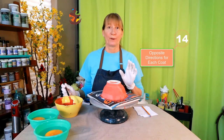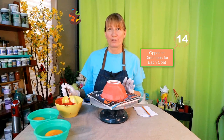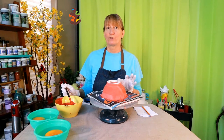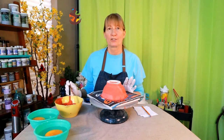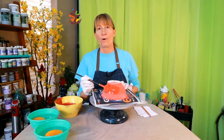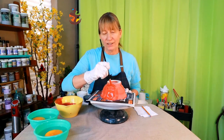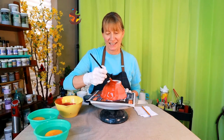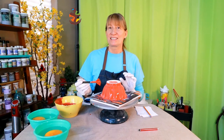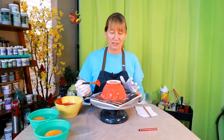Change direction with each coat whenever possible — this helps to prevent streaking. When brushing on your glaze it's best to change the direction of your brush strokes with each coat. For the first coat you can go horizontally, then for the second vertically, then apply your third coat horizontally. This technique helps to get rid of any streak marks and even out the thickness of your glaze.